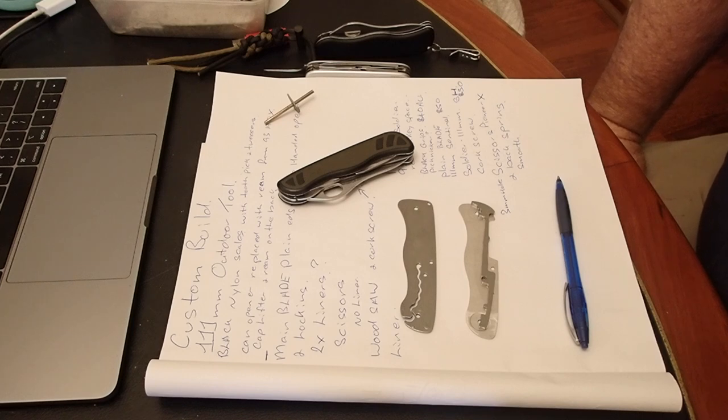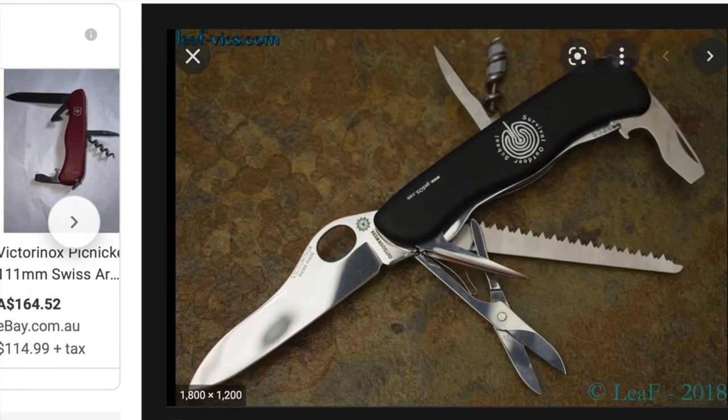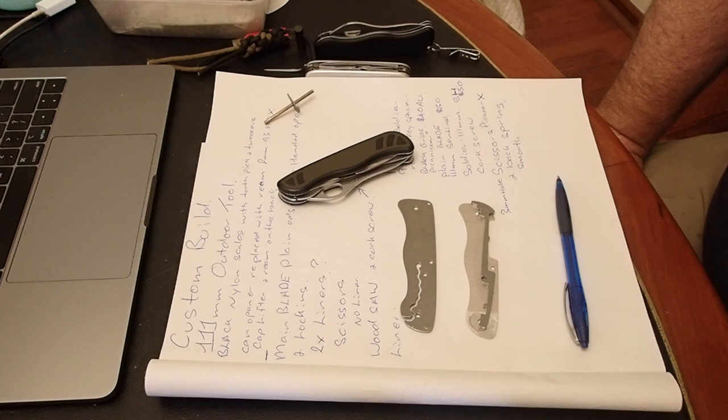This was apparently a custom build for an outdoor school in Europe. It's a 111mm Victorinox based on the liner lock pattern and it's not available. I've done a fair bit of research on it, and when you see something like that and you say you'd really like that and you can't have one, the only option is to build it yourself.